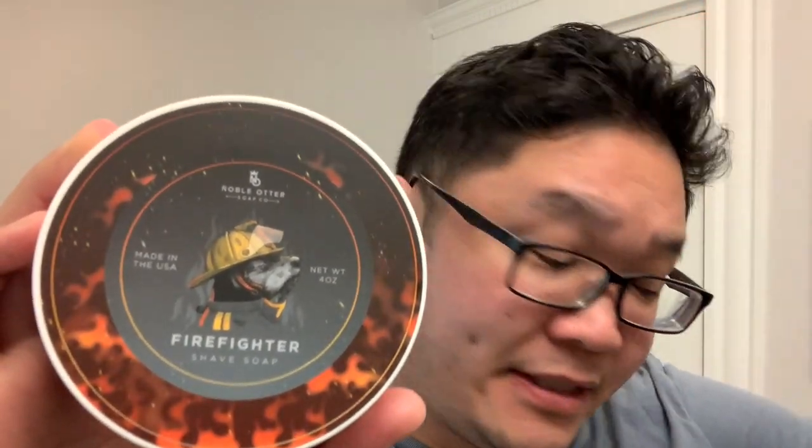Really fantastic labels. Noble Otter — the person they work with for illustration — really some eye-catching work here. Along with that new set, we'll be using for a razor today the Carbon 316L, this time with the stainless steel handle. If you saw the last video with Big Soap Energy, I used the carbon fiber handle. This time I'm using the standard stainless steel handle to see how that compares.